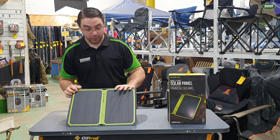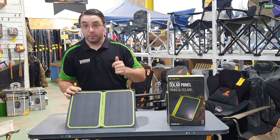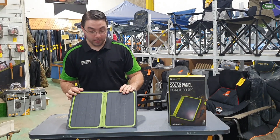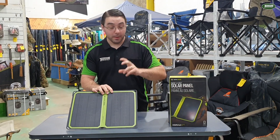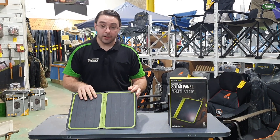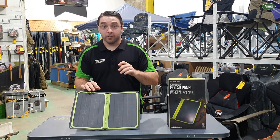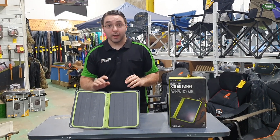This solar panel brings in about 14 watts of power. In general terms, you can charge up an iPhone in roughly 2 hours. You can also charge iPads, power banks, and some of the bigger battery packs with this unit. It's got a 90 degree lean angle on the back so it sits quite nicely, and it does come with carabiners so you can attach it to the back of your hiking pack.